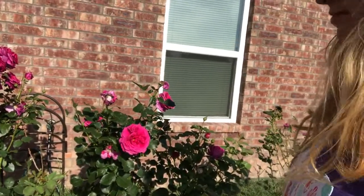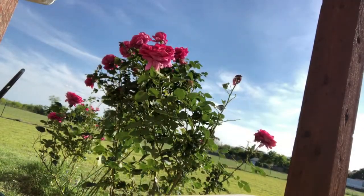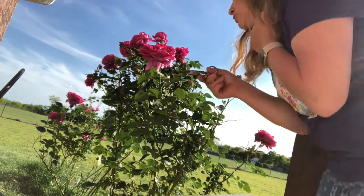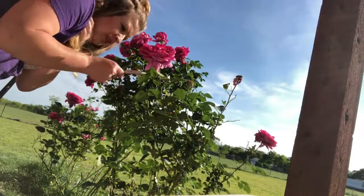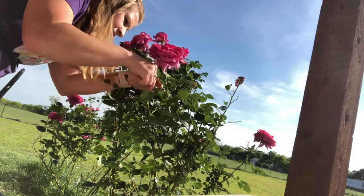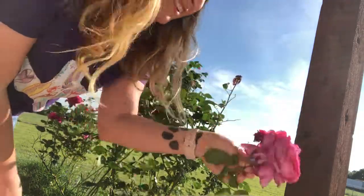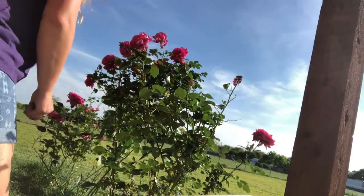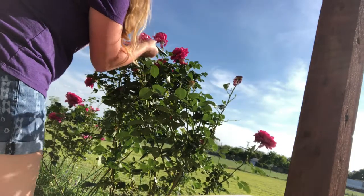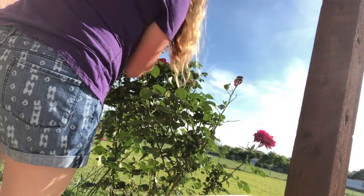Look at me talking about flowers — I don't really know how to talk about them, but I'm gonna make my own rose water. One, two, three, four, five — I need to cut just below here at an angle so I don't poke myself with the thorns.